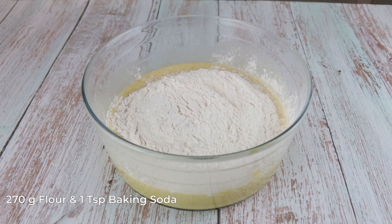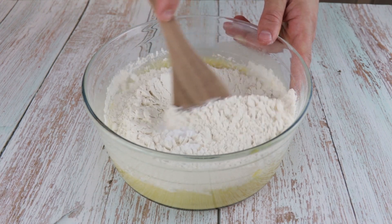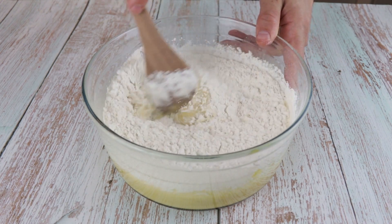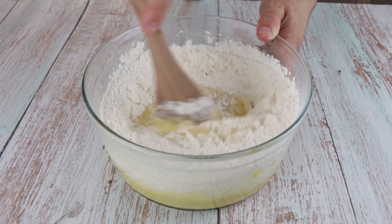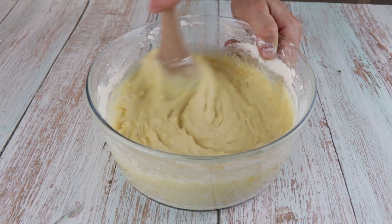Once it's nicely mixed, add 270g of flour, 1 teaspoon of baking soda, and half a teaspoon of vanilla extract. At home you can add the vanilla together with the eggs — I just forgot, so I'm adding it now. With a wooden spoon or a spatula, stir until everything is well combined.